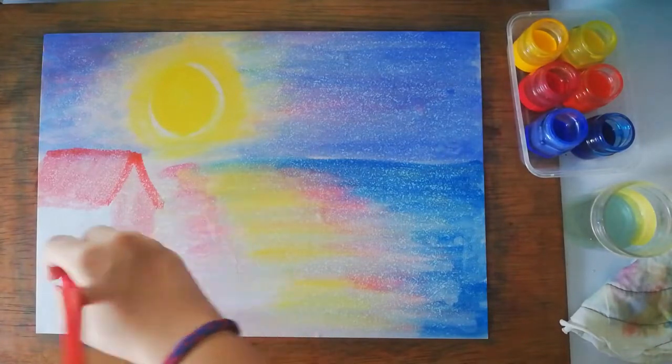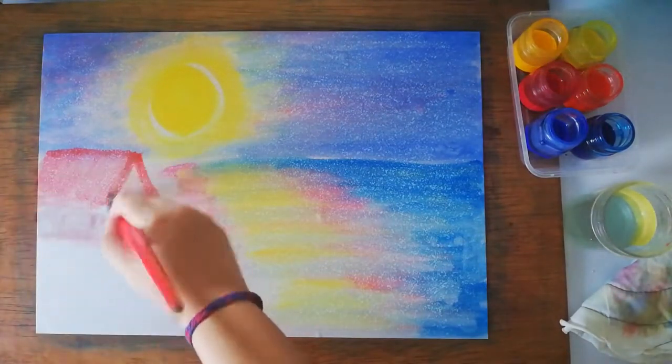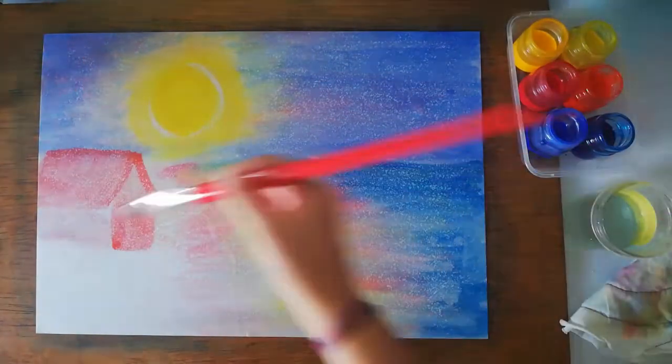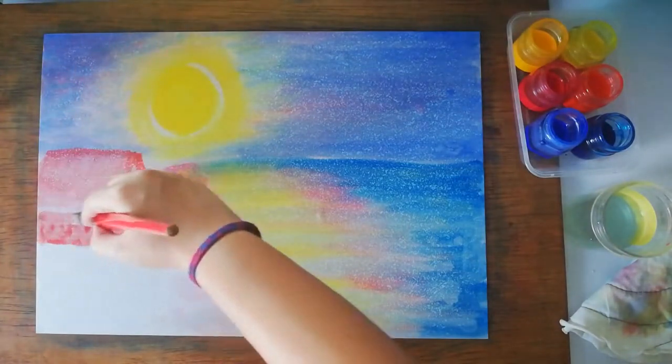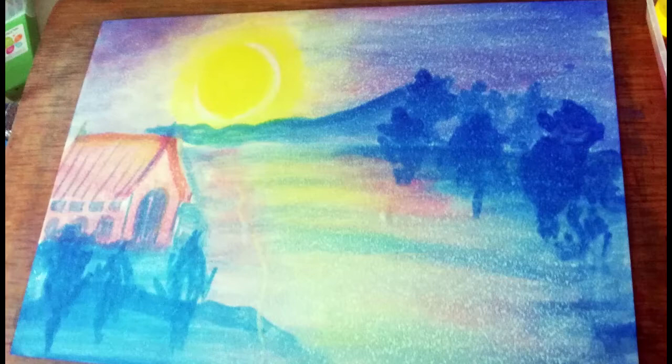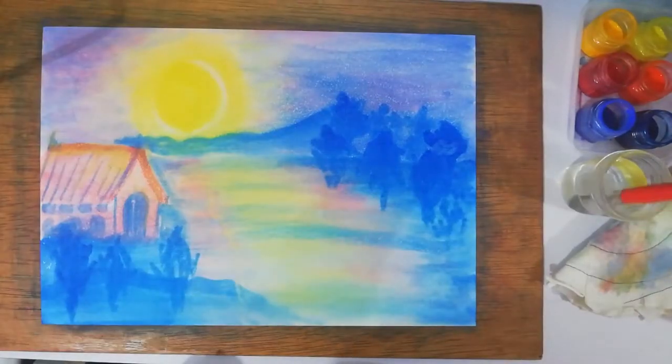Now we're going to make a hall — it's a simple house-like shape. Around this time my phone stopped recording and didn't save the footage, so I'll explain the missing steps: you will add a doorway, some windows, a mountain in the background where the sky meets the ground, and a lot of trees while the paper is still wet.